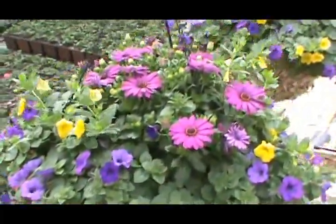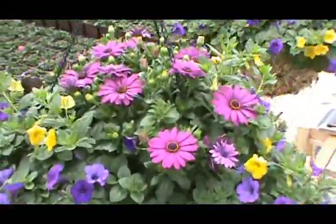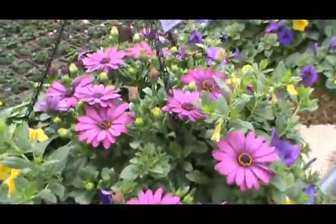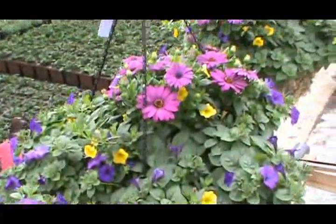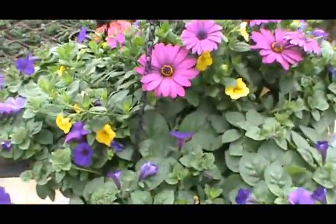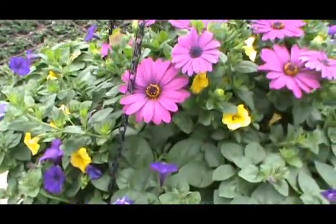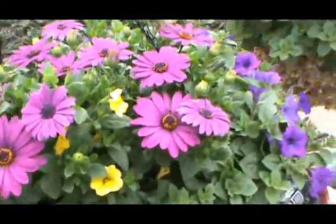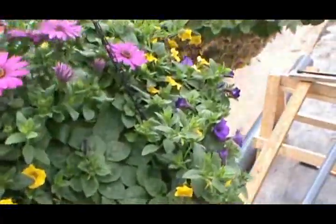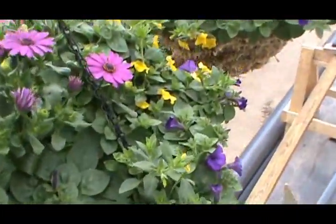A 14-inch moss basket. This one contains Serenity Dark Purple Osteospermum, Super Bells Yellow, and another accent flower — the Supertunia Indigo Charm — which is the small blue petunia-like flower in there.